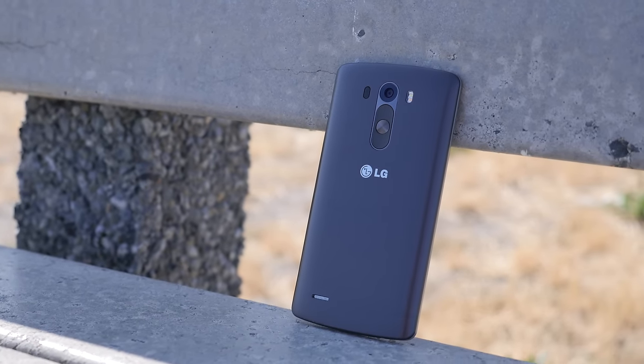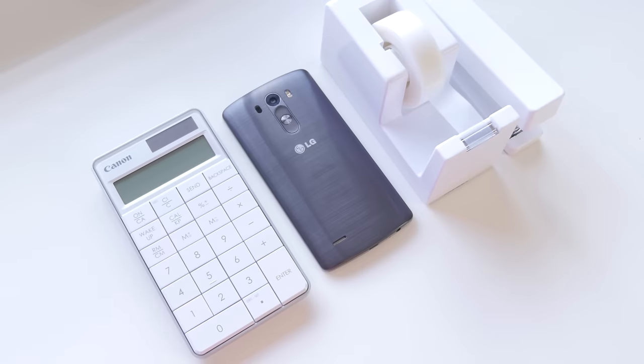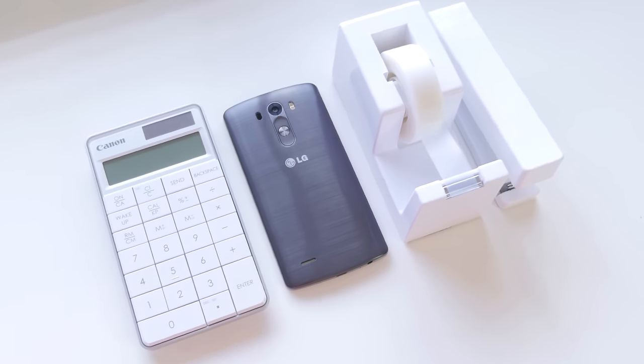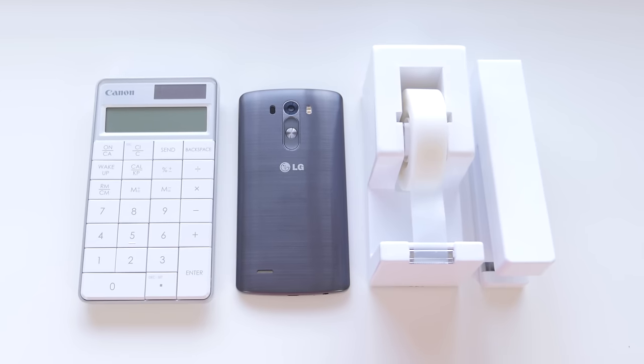By bringing to the table LG's great design reputation and many improvements made all around the device compared to its predecessor, the LG G2 from 2013, packed with flagship specs and certain features that put LG a little bit ahead of the competition in terms of its technology, it's definitely a great competitor for 2014 and in my opinion a significantly better device than the LG G2.